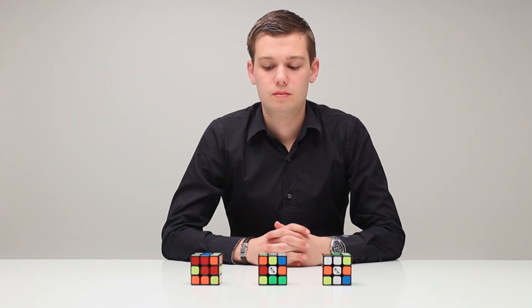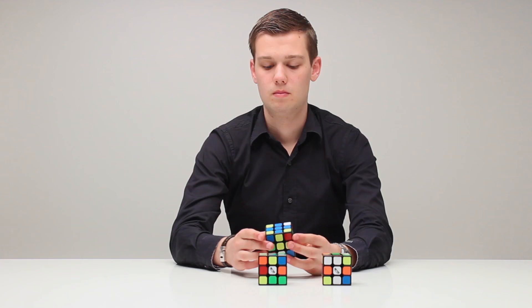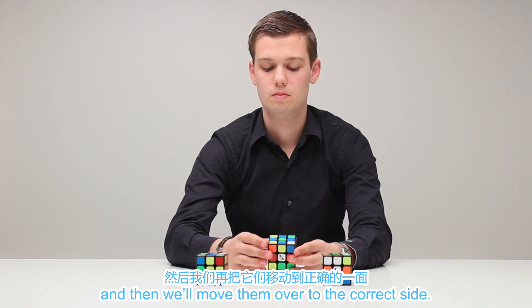The first step in solving a Rubik's Cube is to make a cross on one color you like. I usually start on the blue cross. An easy way to make the cross is the flower method. We'll first put all the cross edges on the opposite side and then we'll move them over to the correct side.